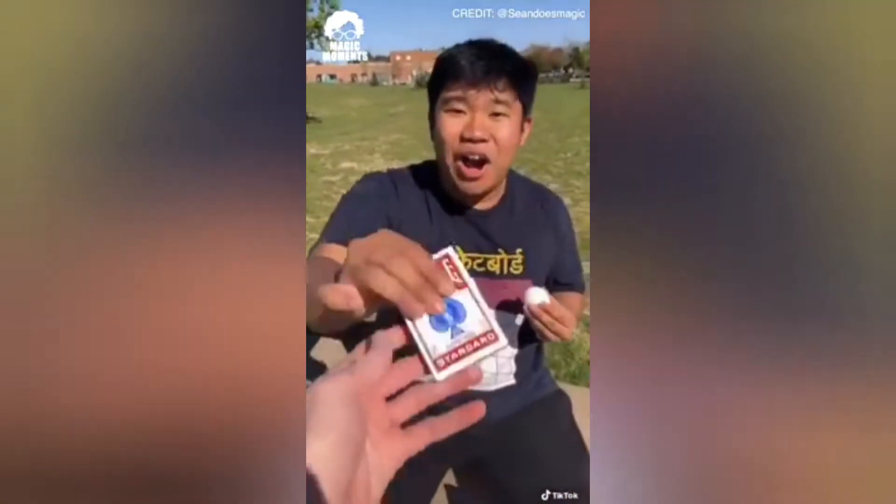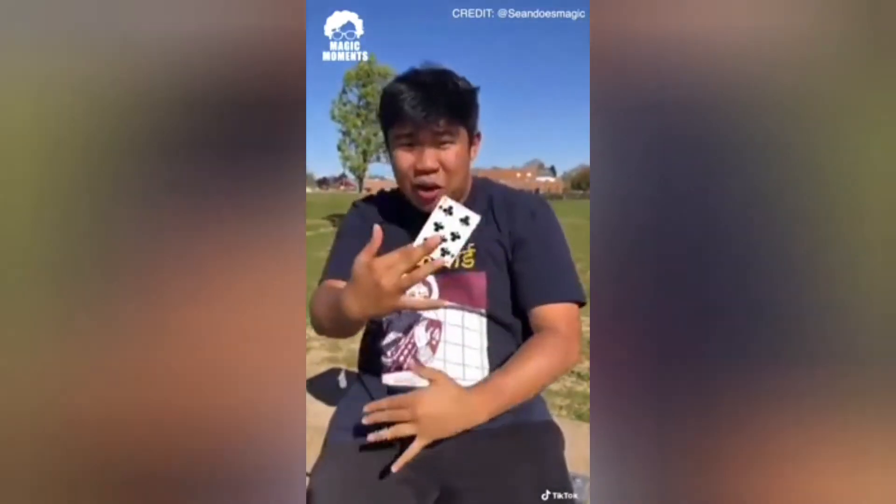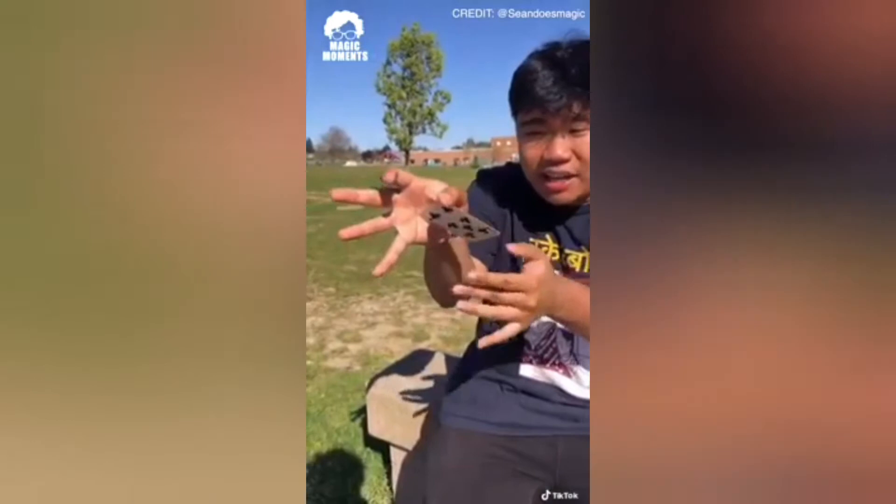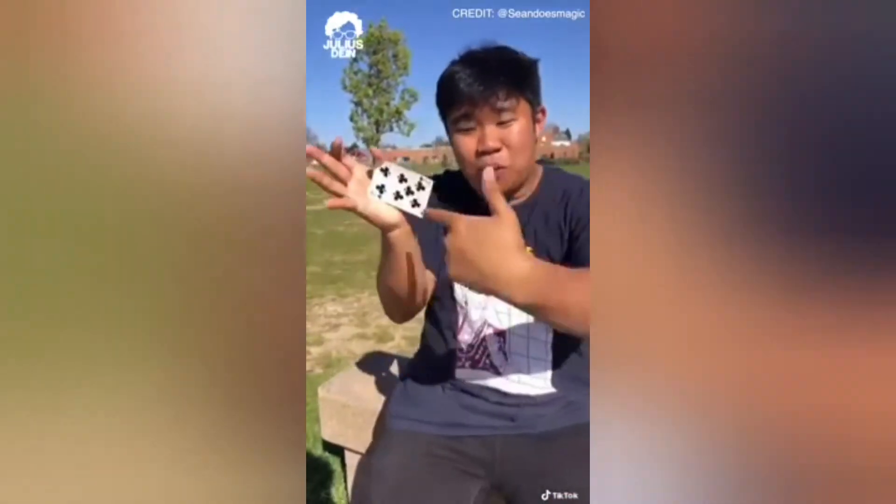Teach me a magic trick. I got you. I'm about to teach you how to make any card magically appear. To do this, take the card and hide it in your hand like that. From the front it's hidden, but really you have a card. All you're doing is using your index and middle finger to make it appear.